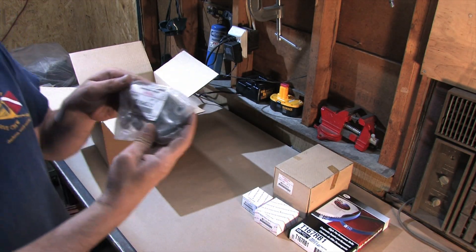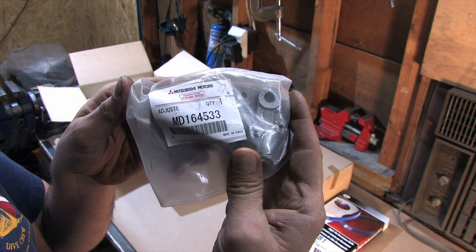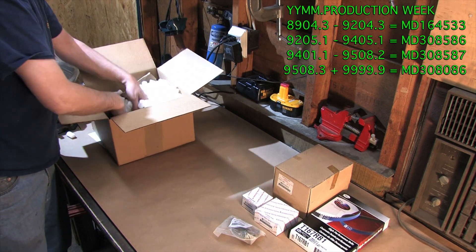Here we have a new hydraulic tensioner. This one is specifically for all 6-bolt blocks. There are 6 different revisions to this part and 4 different hydraulic tensioners available depending on your application, so the part you use is based on what year front case you have.